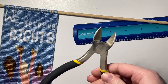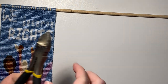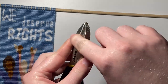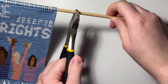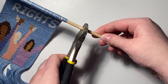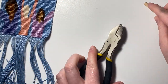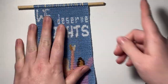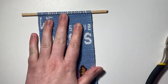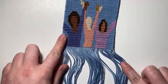I use wire cutters — I kind of borrowed these from my dad — and I use them backwards so the flat part faces down. I squeeze and rotate the dowel, squeeze again, and the end just comes right off. Then I use a nail file to file the dowel down smooth, but I'll do that later. There is the top of it — I'm going to finish this off.